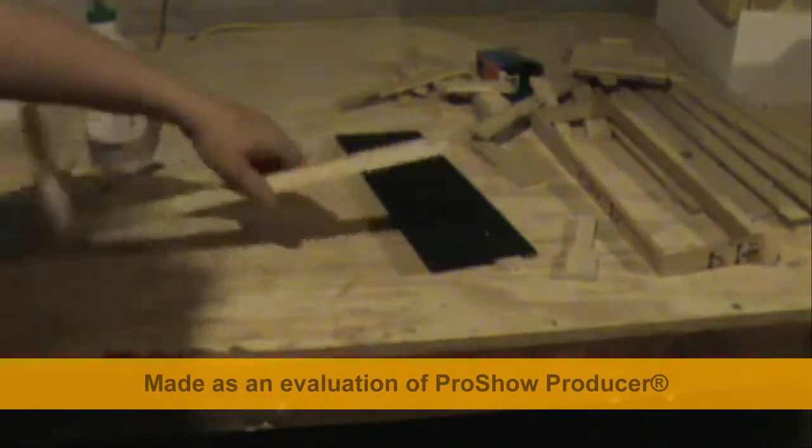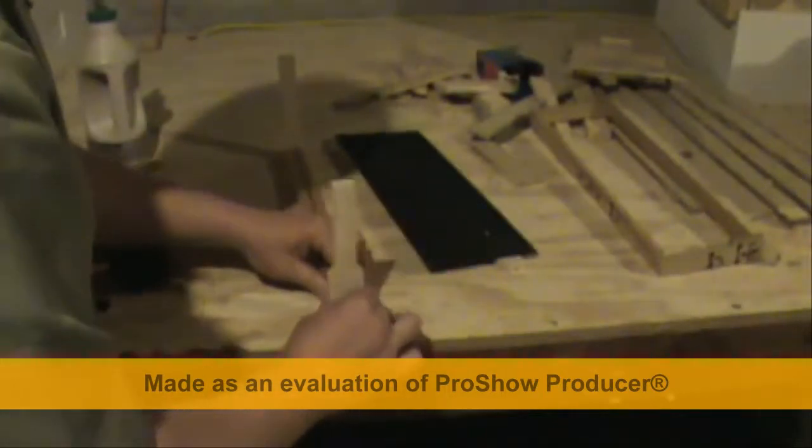I haven't tried driving nails by hand, but I'm sure that you could drive smaller nails in there and just be fine with that.